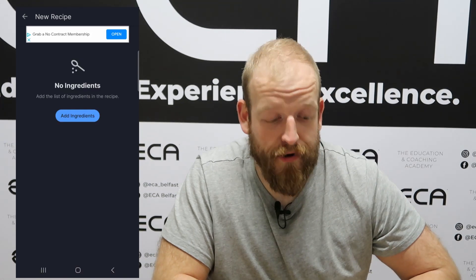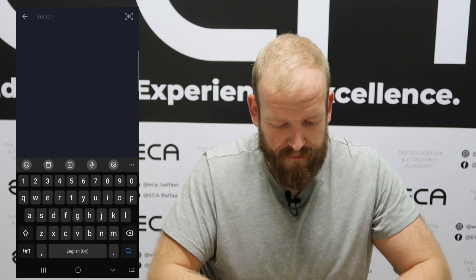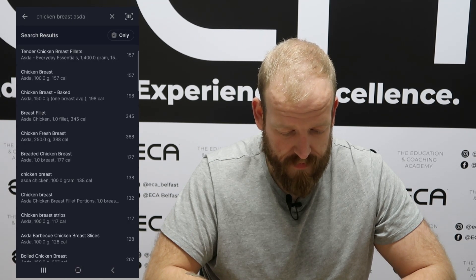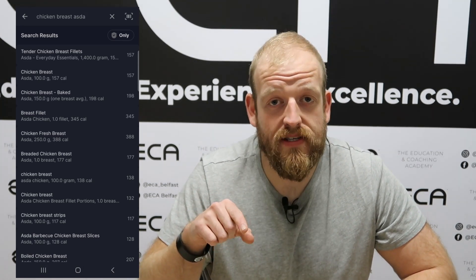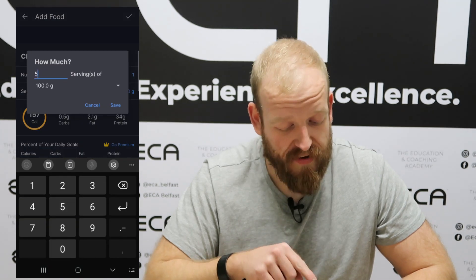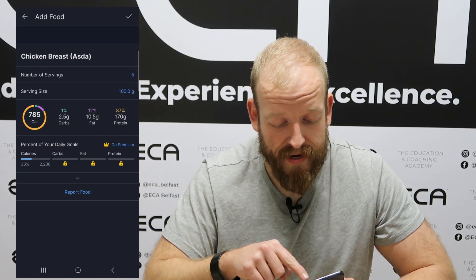This is where we start to add our ingredients. We're going to search for those in the bar at the top, so we search for chicken breast — Asda, for example. Correlating this back to the nutritional advice on the packaging, you want to pick the most appropriate option. The packet comes in, let's say, 500 grams. We're going to make sure that we log all 500 grams, save that, and click the tick at the top right-hand side.